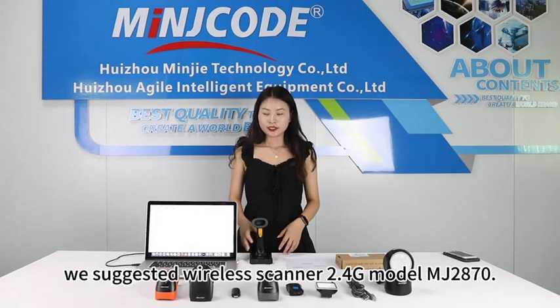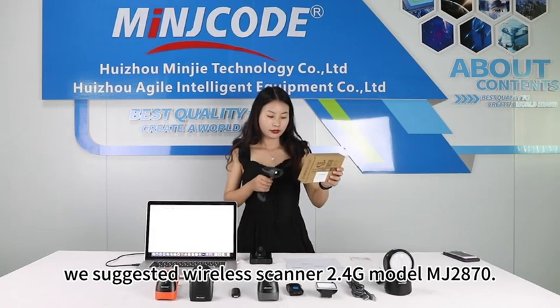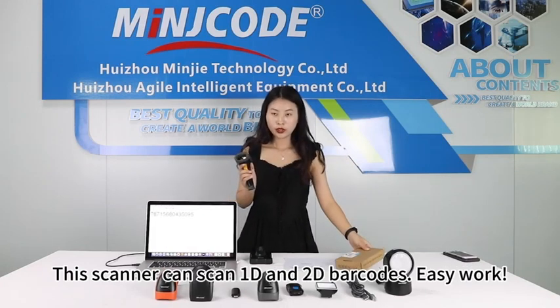When referring to the Warehouse Inventory Industry, we suggest the wireless scanner 2.4G model MJ2870. This scanner can scan 1D and 2D barcodes. Easy work!